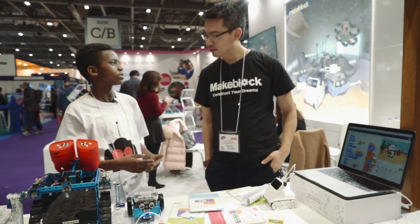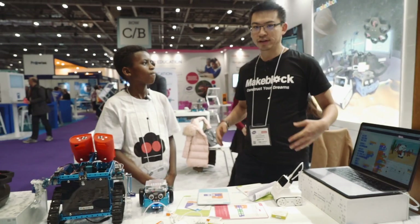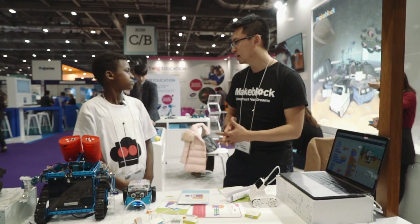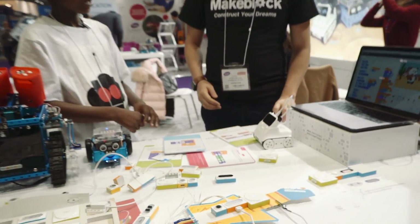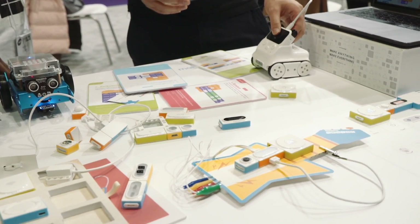What inspired you to start your business? Well, the reason is that we want to have a very fun robot to help students learn how to do coding, robotics, and learning Python, IoT, and different things. I would like to show you a new product which is called Cody Rocky.